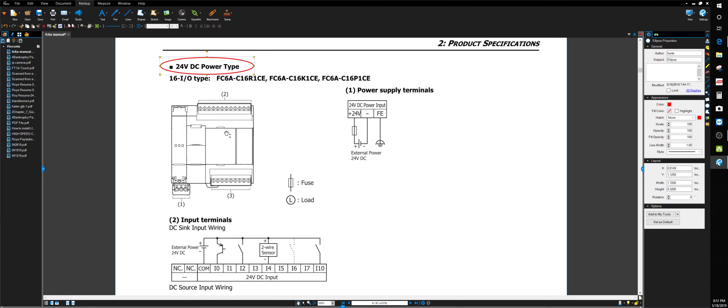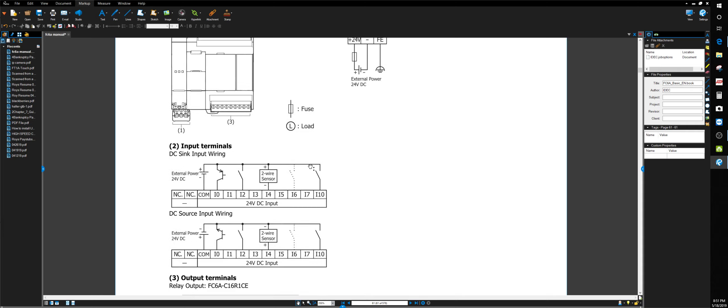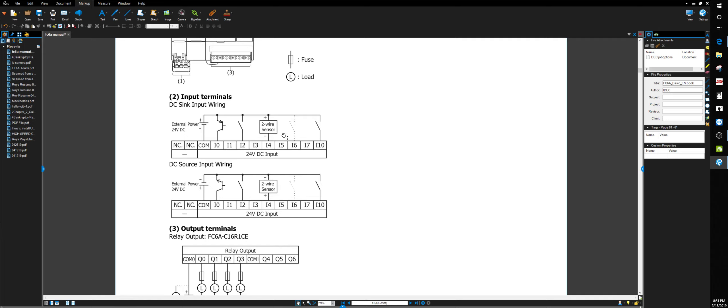Connecting your power brings the unit to life. On the FC6A and FC5A, the inputs are on the top and the outputs are on the bottom. Now I'm going to explain the difference between some engineering lingo and electrician lingo, because engineering lingo confuses the hell out of a lot of people.